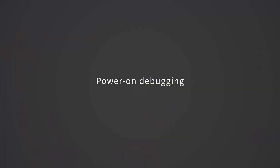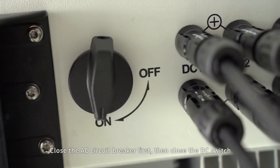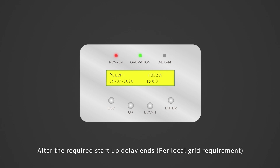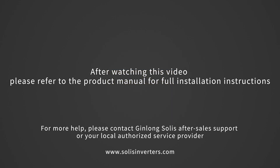Power on debugging. Close the AC circuit breaker first, then close the DC switch. If the DC input voltage is greater than the start-up voltage of the inverter, the inverter will start up. After the self-check is complete, the screen will show waiting. After the local mandatory delay ends, the inverter will start normal operation. After watching this video, please refer to the product manual for full installation instructions.